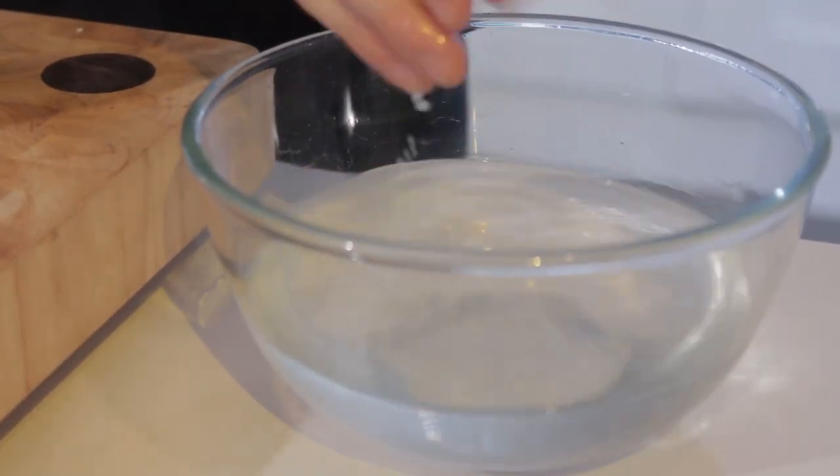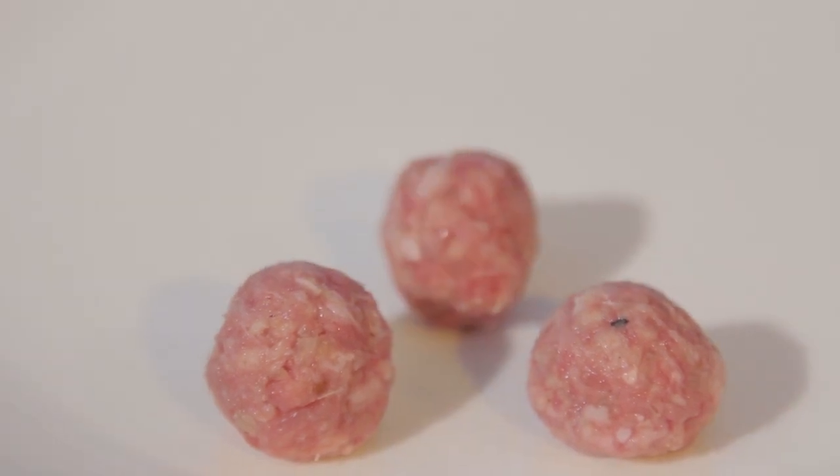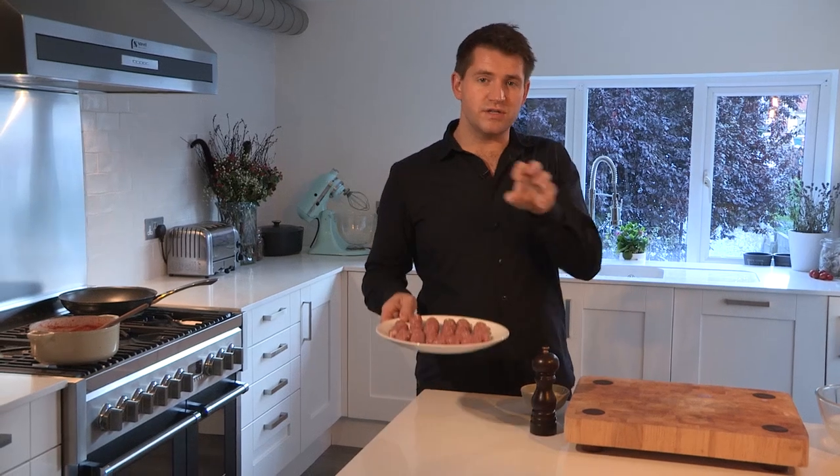I think meatballs should be quite small — they cook more easily and they're much easier to eat as well. Take a small amount of the mixture and just roll it in your hands. Every now and again just dip your hands in a bowl of water, and that just stops the mixture from sticking. Once you've rolled all your meatballs, pop them in the fridge for about half an hour so they firm up a bit and they're going to hold their shape much better when they cook.